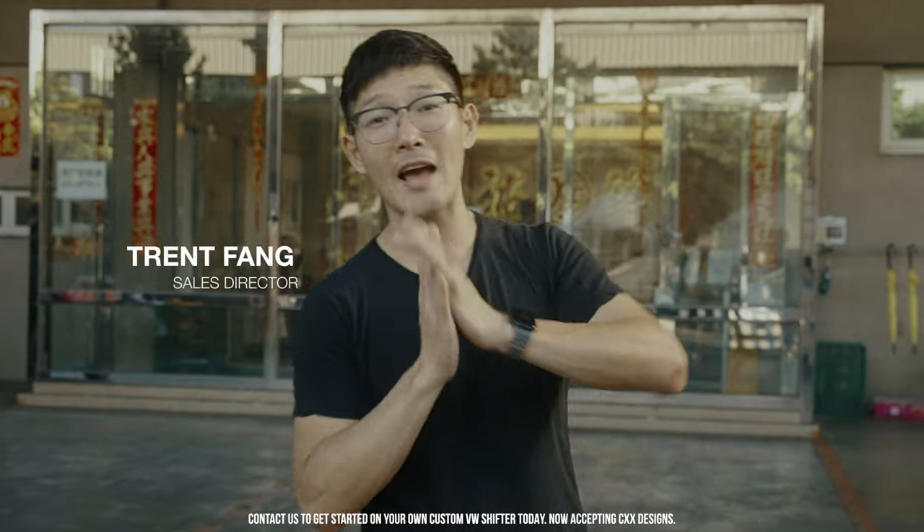Welcome back to Vint to Speed. Today we're actually taking the Beach Bomb, the first CXX project, here to get it anodized. This company is very established and really good at what they do, providing really good products. So we're going to leave the link below for you to check them out. They also have their own website if you want your own products to be anodized by them.